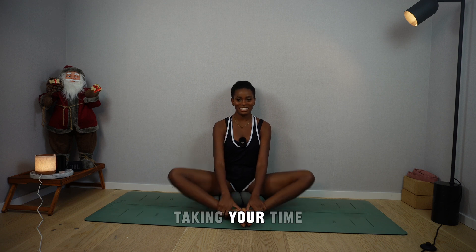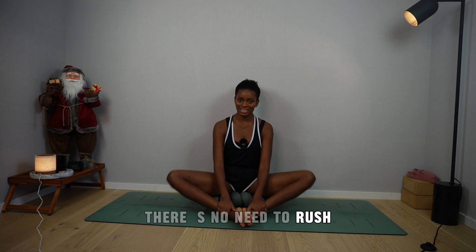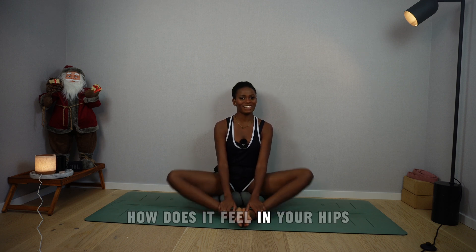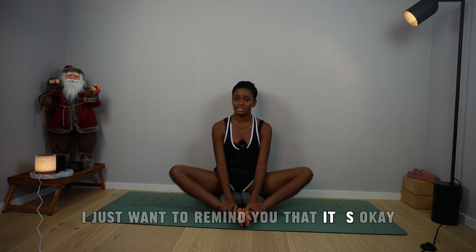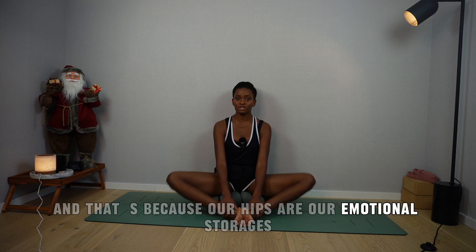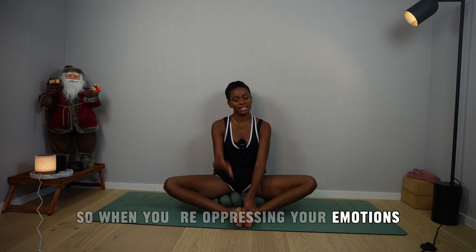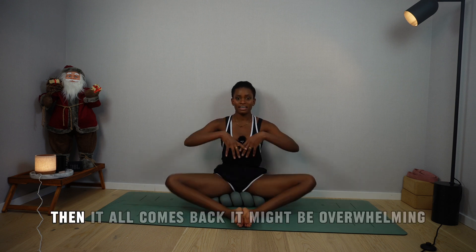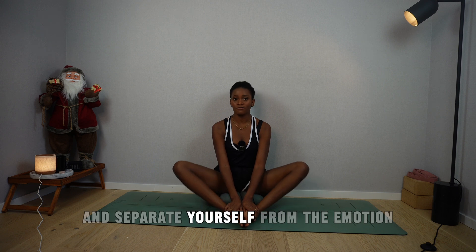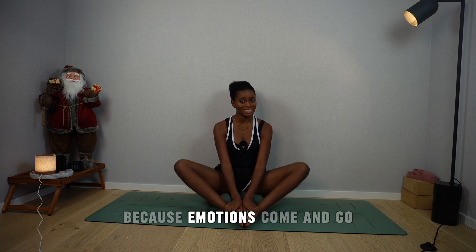We want to release the hip tension. Just move them up and down, taking your time. There's no need to rush — this is our moment, our sweet escape. How does it feel in your hips? If you feel overwhelmed, I want to remind you that it's okay. It tends to happen when we release hip tension, because our hips are our emotional storages. So when you open them out, it all comes back and it might be overwhelming. I want you to focus on your breath and separate yourself from the emotion. Be the observer, because emotions come and go.